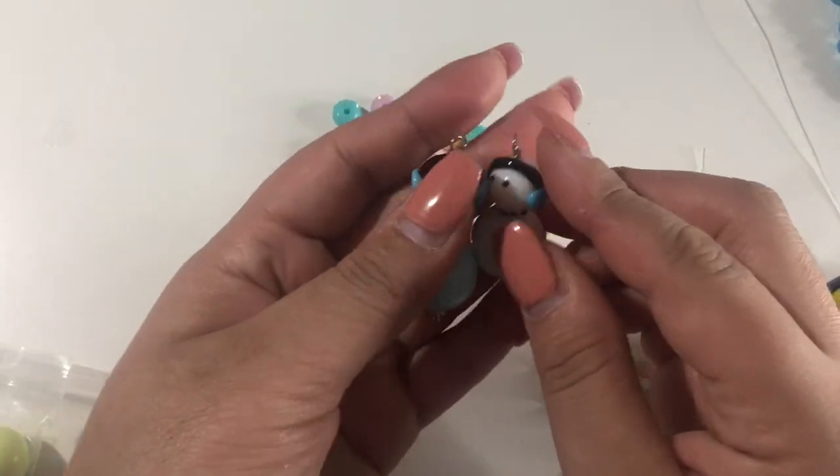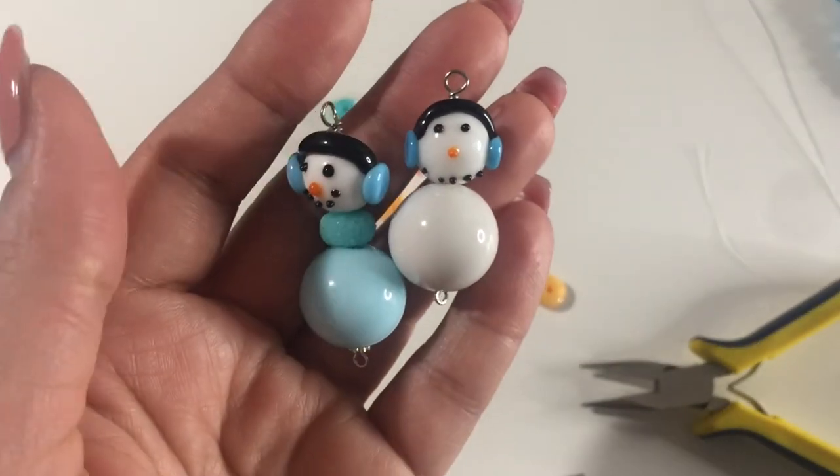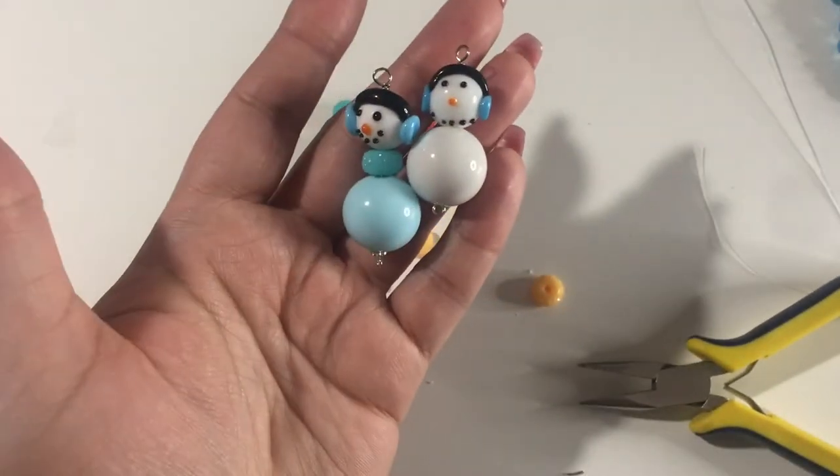So that's how I do my little snowman — super cute! Thanks for watching, bye!